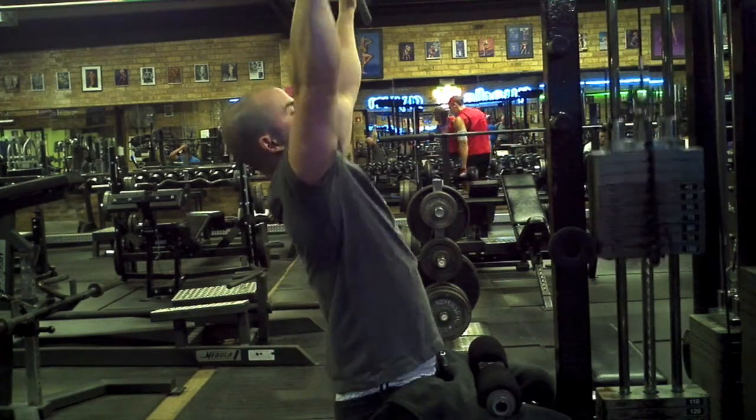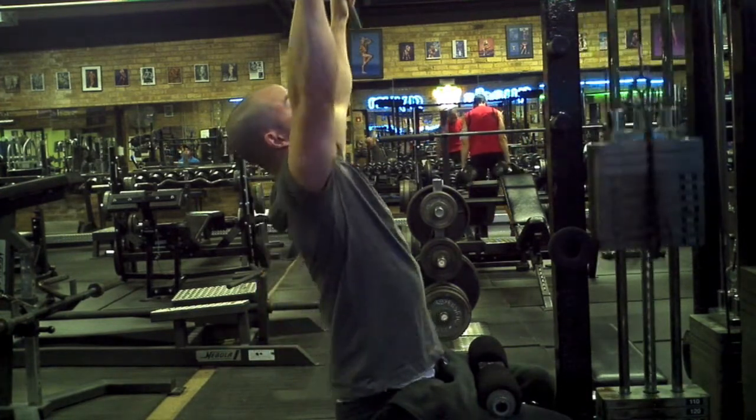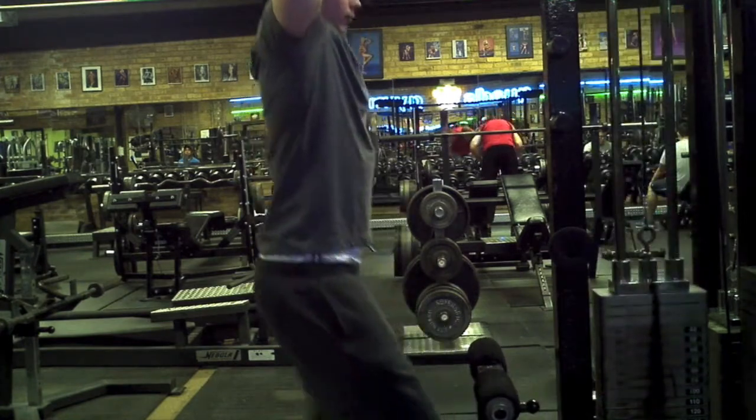Continue the repetitions until complete muscle failure and make sure that you hold the form the entire time without swinging the weight.